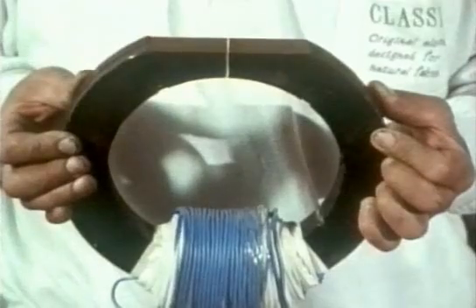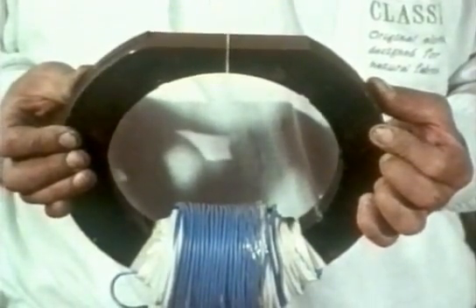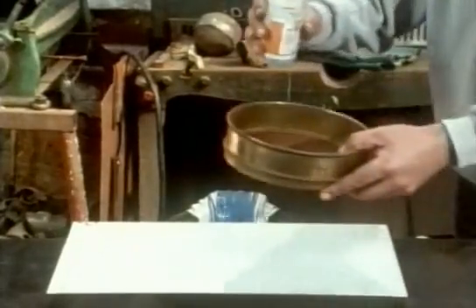The ring-shaped recording head with a gap that's been used ever since was also perfected by the Magnetophone company. Here Rex has made a giant model of one. If he covers it up and sprinkles on some iron filings, you can see how the gap concentrates the magnetic field.